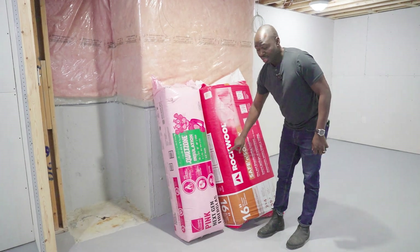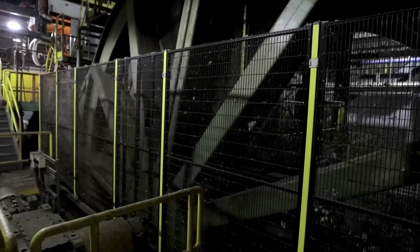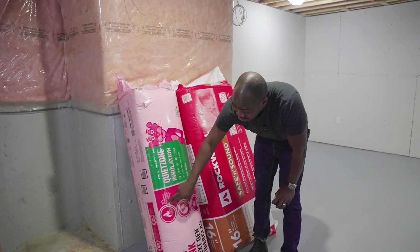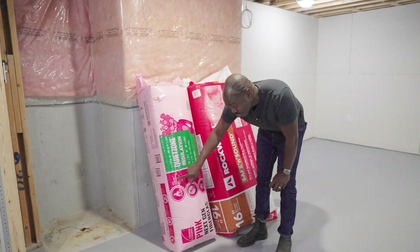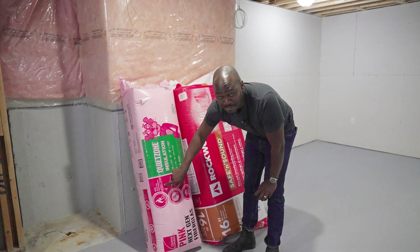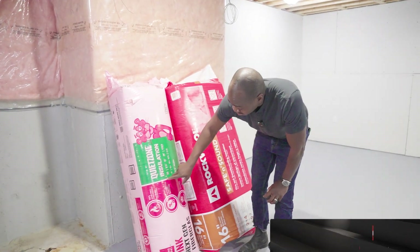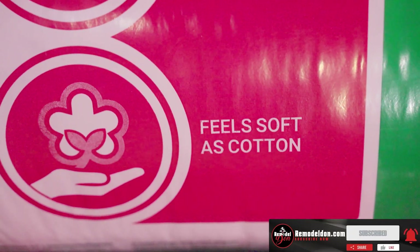This product is made out of rock — they put the rocks through a process that creates the insulation. It says '99% safer fire performance,' but in the smaller writing it also says 'no added fire retardants.' So it's okay for fire, but not the best. It does say it's easier to install and feels soft as cotton.